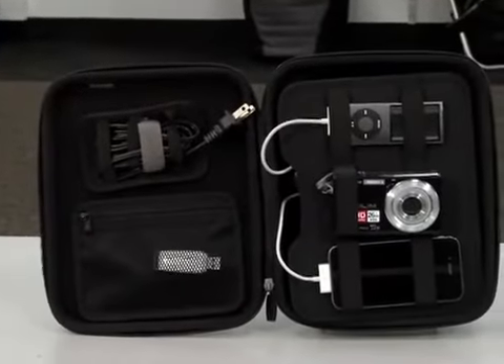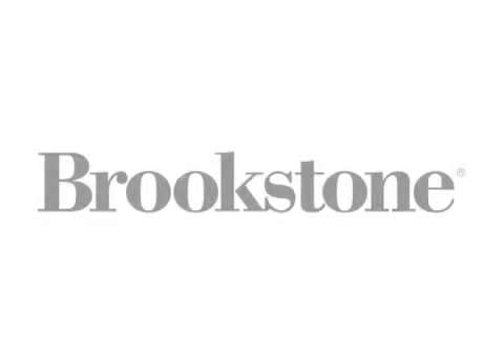Brookstone is famous for its clever, innovative, and fun products and now gives you more private branding opportunities than ever before.